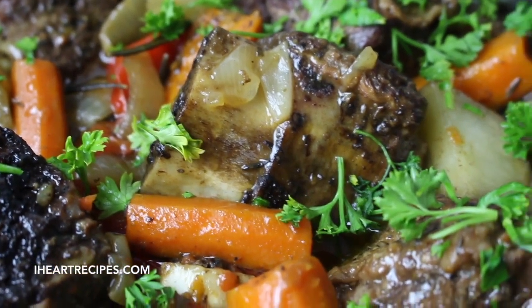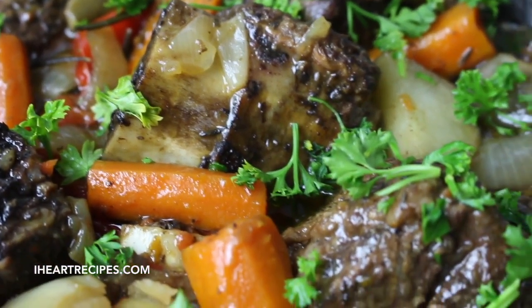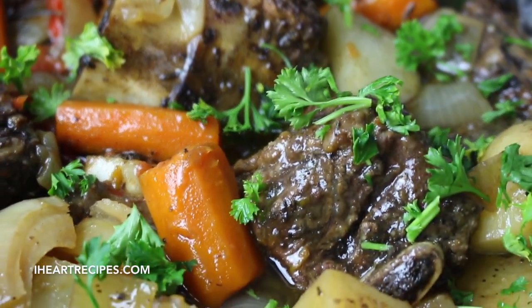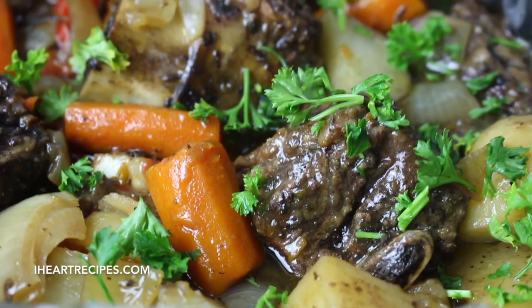I want to thank you all for watching, I truly appreciate it. Head over to my blog, iHeartRecipes.com, for the exact measurements, and make sure you're following me on Facebook. See you soon!